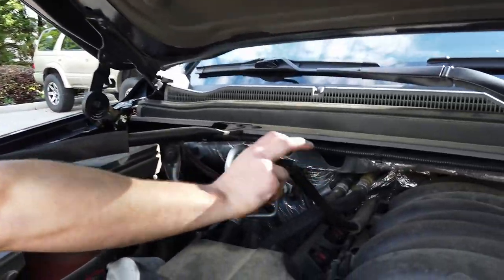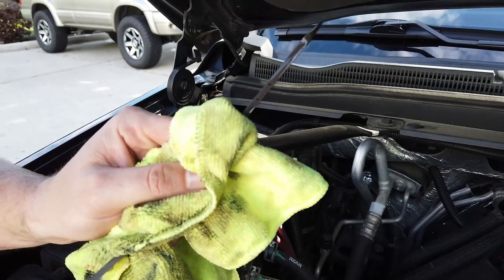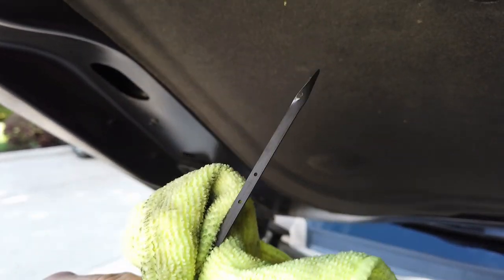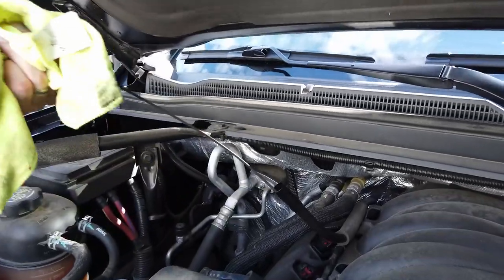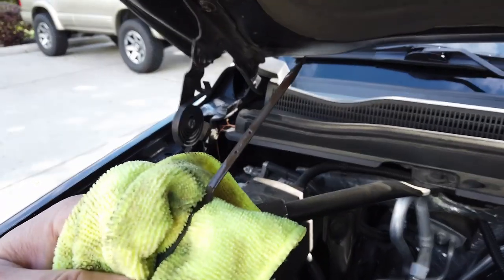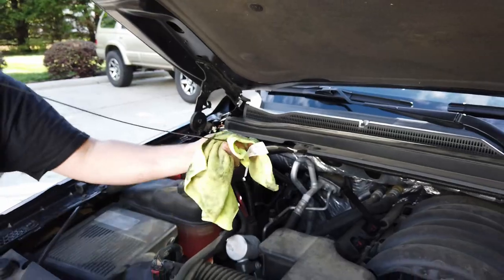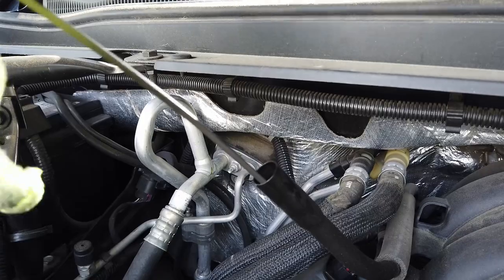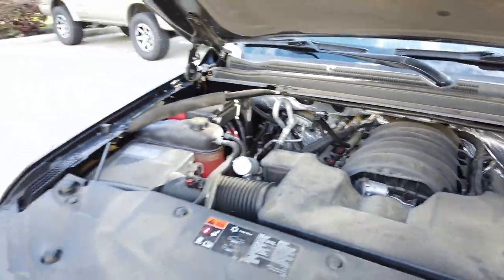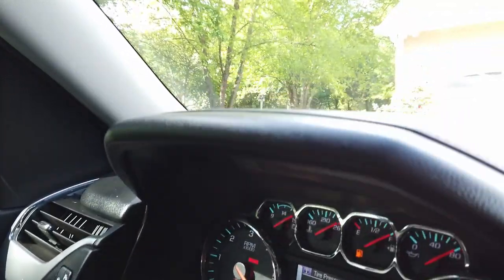Here's our dipstick — lift up the lock, pull it up and out, and catch anything that comes off. Now that the truck is warm, we want to make sure the oil gets to the top bubble: the bottom is the minimum, the top bubble is the max. Wipe it off so we can see clearly — no liquid, good. Put it back in all the way down, and you can see we're right at the full mark. We're a little bit over, which is why I'm glad we didn't put in a full eight quarts. This truck is good to go; lock it in and snap that lock back down so it doesn't come loose.